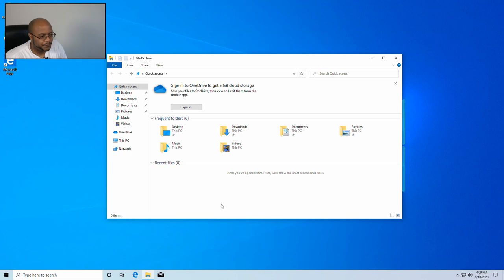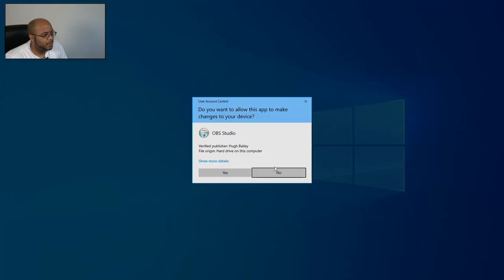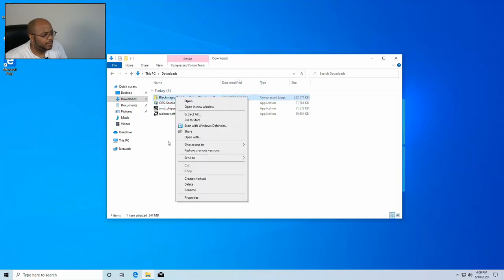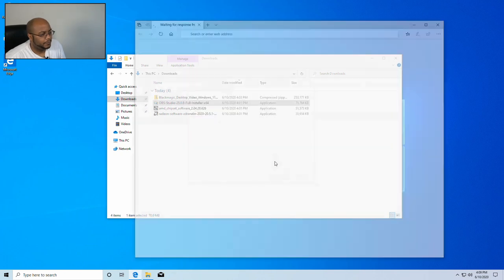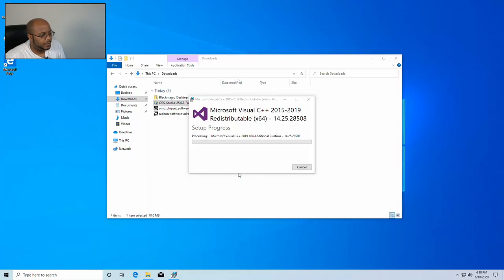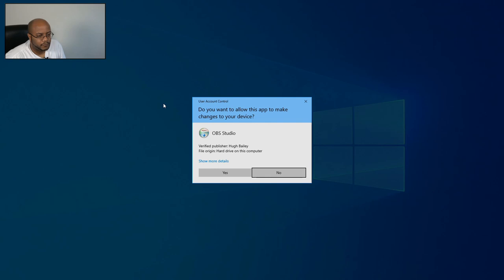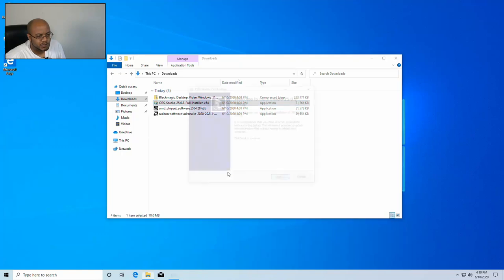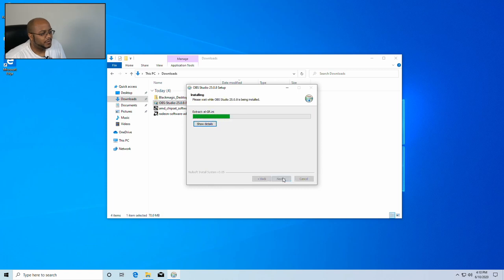Now let's go ahead and install OBS. It's missing some required files, so we need to install the Visual C++ redistributable first — run that, install it, close it. Now let's run OBS again. I'm not going to launch it yet — let's finish the installation first.